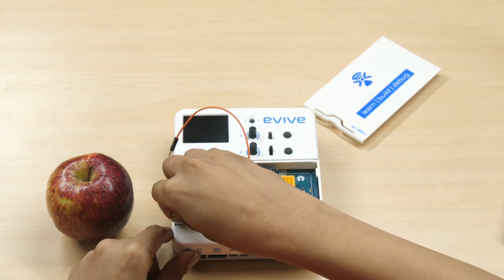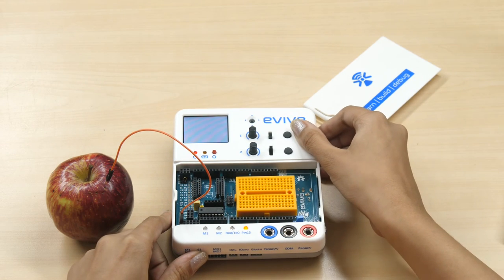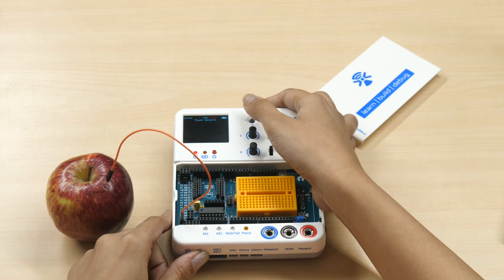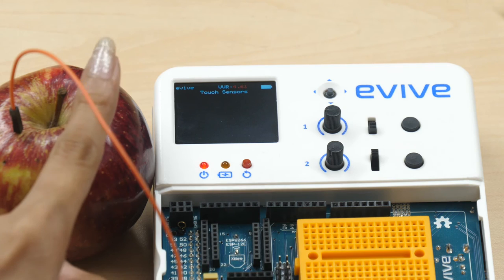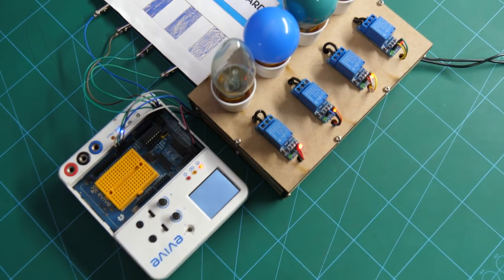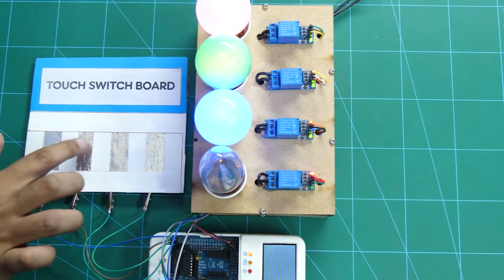Connect one end of the jumper cable to the first touch sensor and insert the other end into the fruit. Now switch on evive. From the menu, navigate to Touch Sensor using the navigation key. Make sure that you do not touch the fruit while navigating. After selecting Touch Sensor from the menu, touch the fruit. In doing so, evive's buzzer will make a sound and the screen will display the corresponding number of the touch sensor. Touch sensors can be used for making touch sensitive projects like the fruit piano, virtual drum set, the touch base switchboard, etc.